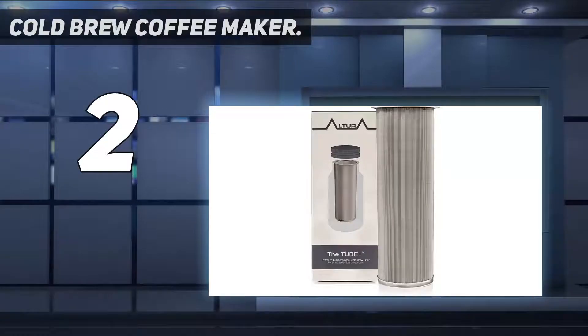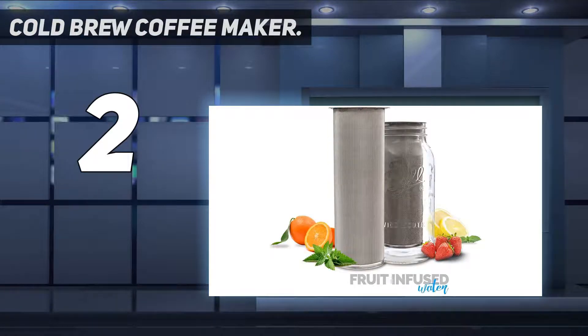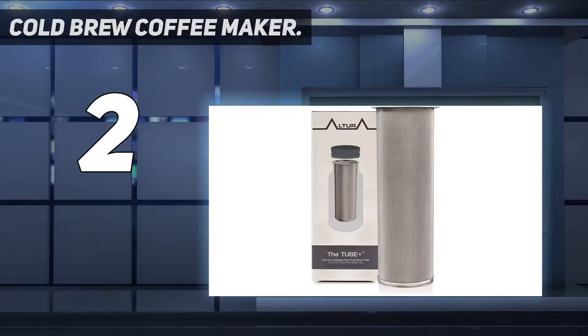Number two on my list is the Cold Brew Coffee Maker filter. This no-frills iced tea maker is simply a well-constructed stainless steel filter. If space is a concern, this is a great option because it can easily be stored in a drawer or small cabinet. Made for both cold brewing tea and coffee, the tube is intuitive to set up — our tester discovered it simply fits into a wide-mouth mason jar. She tested the 64-ounce version.